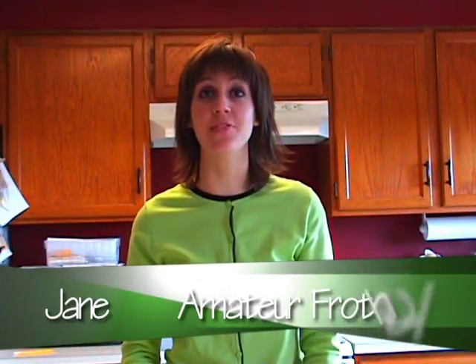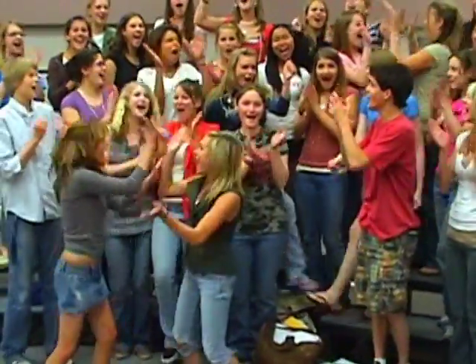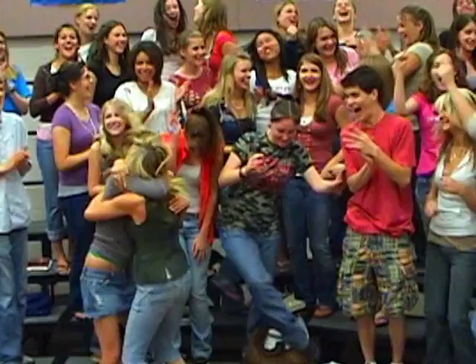Are we ready for some kitchen magic? Yes! Well, today we are going to experience the amazing power of the Kitchen Frother Pro 3000 XL RSVP VI. That's right, Jane.